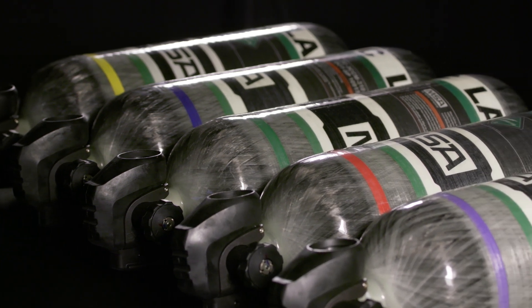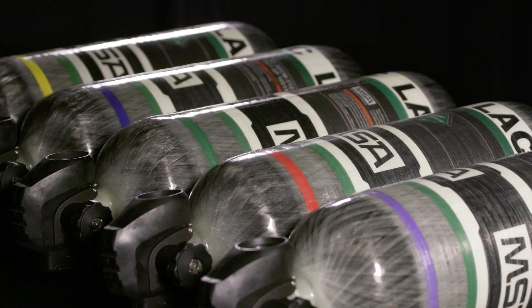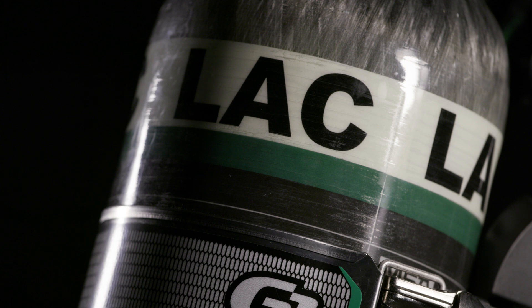The five different color bands are used to separate bottles by battalion and hydrostatic testing periods. The three-letter designator, LAC, indicates the cylinder is an LA County Fire Department cylinder.